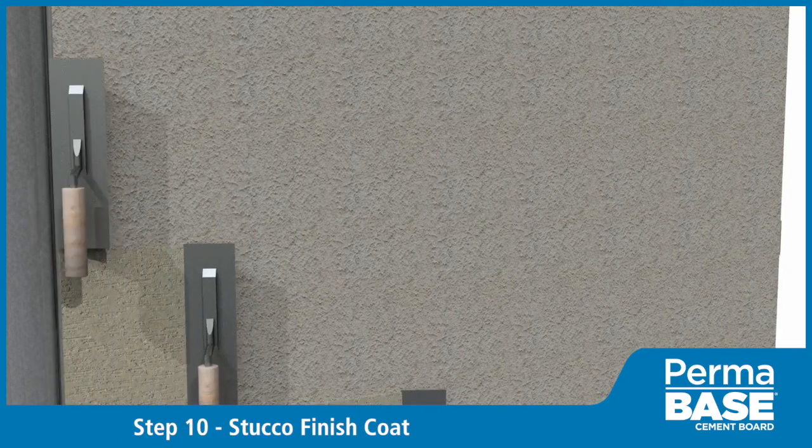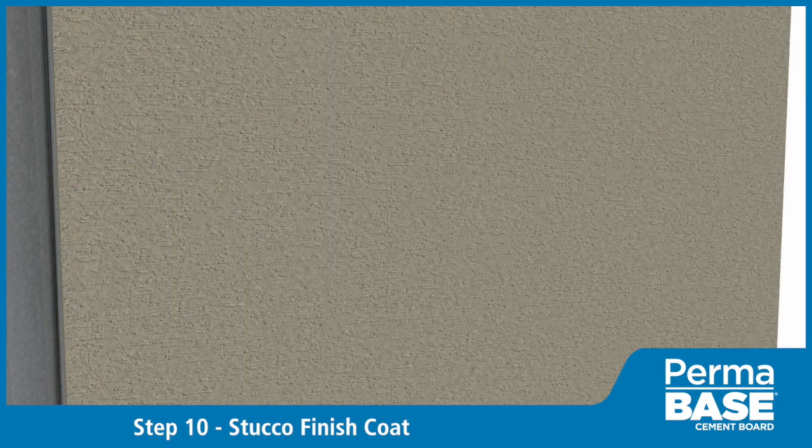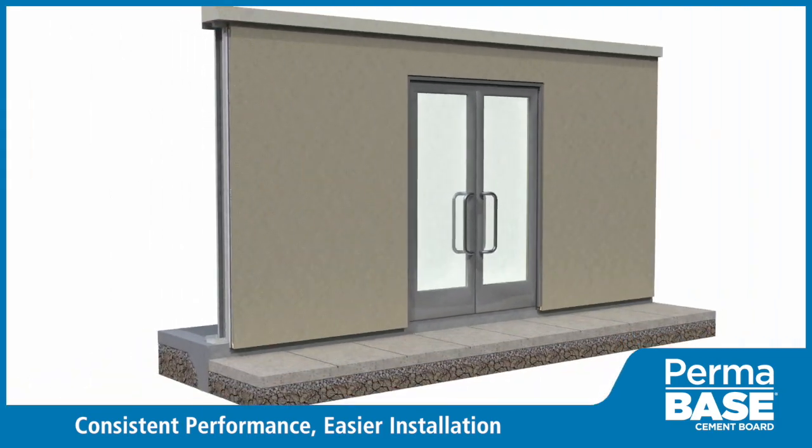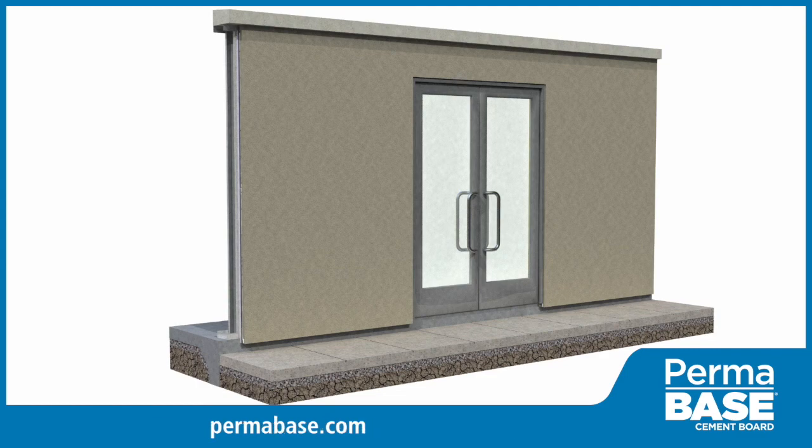Apply stucco finish coat in accordance with manufacturer specifications. Perma-Base cement board systems utilize factory-built components to create an attractive exterior solution that is consistent in performance, easier to install, and not prone to field fabrication failures associated with traditional methods. For more information, visit permabase.com.